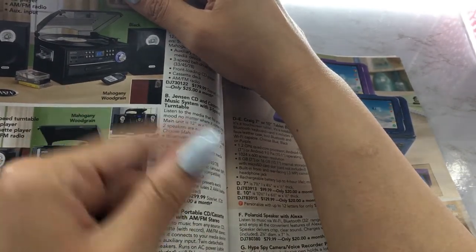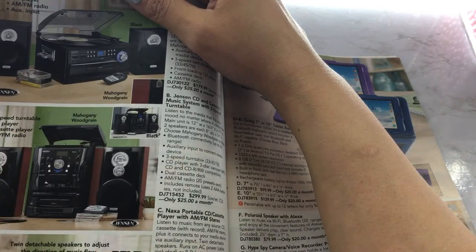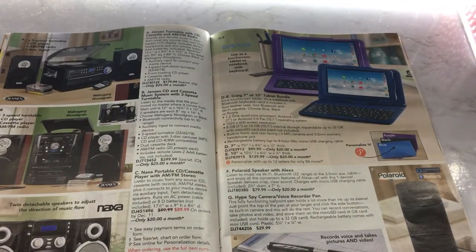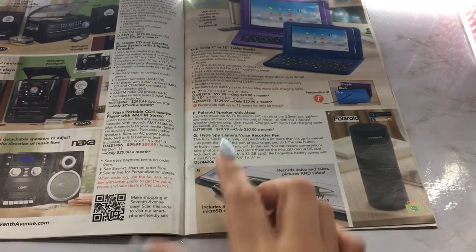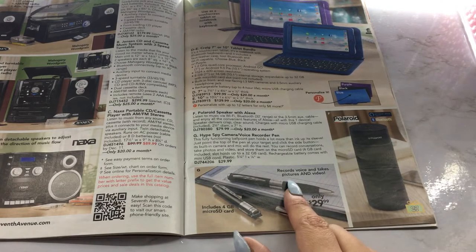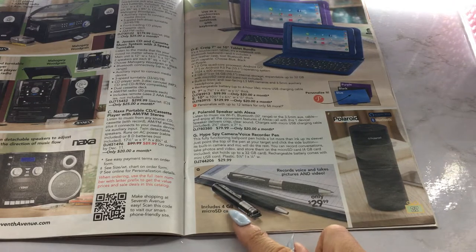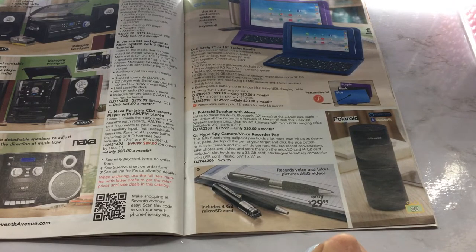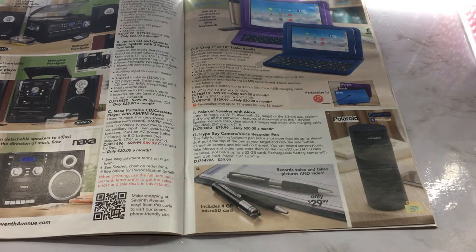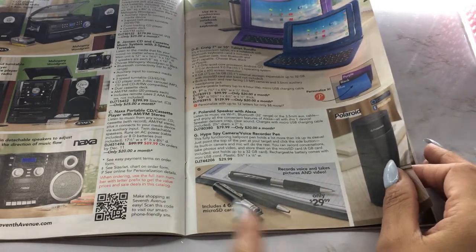I did want to get a record player — you can put DVDs in it, it has radio, turntable, and a cassette slot. Look at this — this is a Hype Spy Camera Voice Recorder Pen. It records voice and takes pictures and videos, includes a four gigabyte micro SD card. That is sneaky! I'm going to have to look more into that just to see how it actually works. I'm sure they have different brands and sell them in other places. That's crazy.